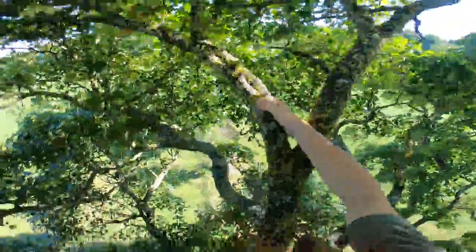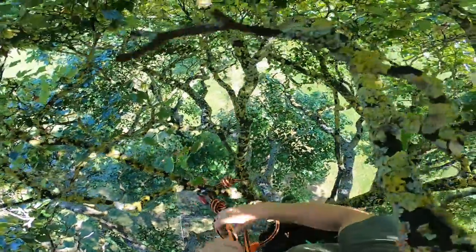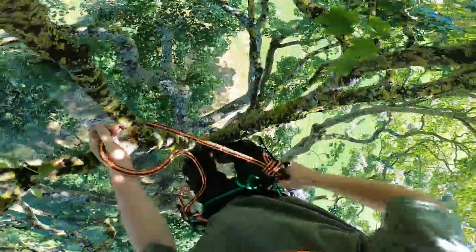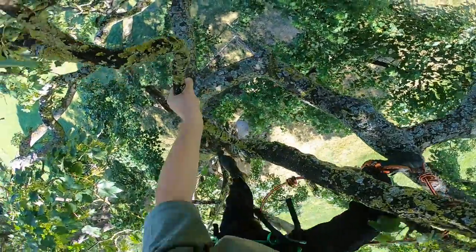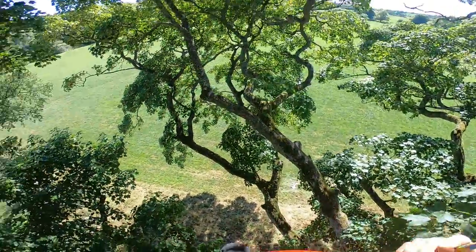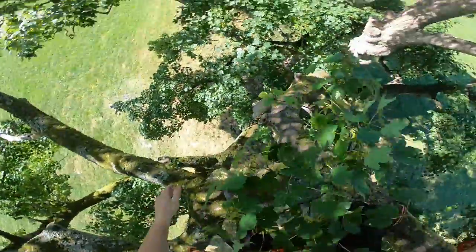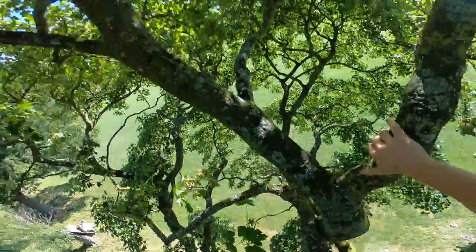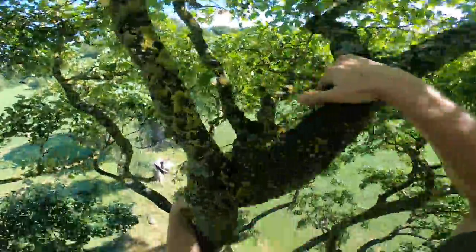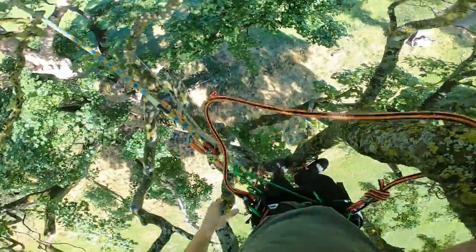I'm tired from that ascent, which slows you down. There's no point in getting to your work exhausted and tucked up. Still doing the big swings though — because you only have one line to tend to, that's a benefit. Maneuvering around the tree is fine. As you can see, I'm out of breath just from the ascent, which isn't good.